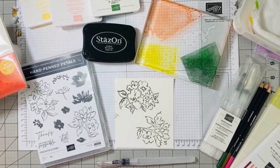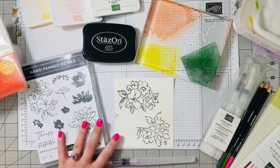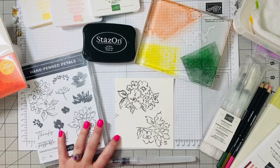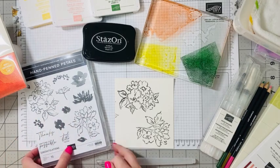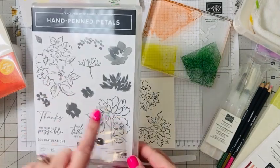Hey friends, I'm back with Tracy's top 10 favorite Stampin' Up product must-haves, and this is product number nine: our watercolor tools. I love our watercolor tools. Before I came on here, I pre-stamped these two flowers.